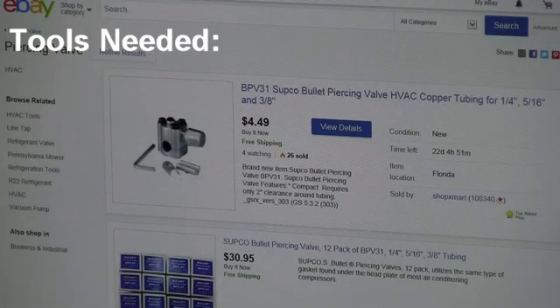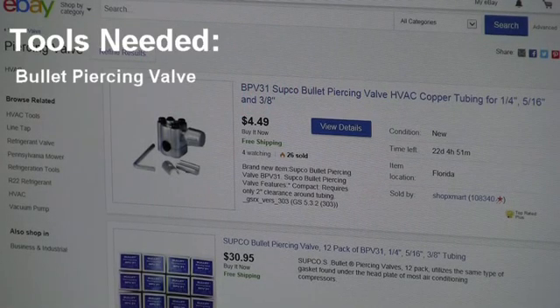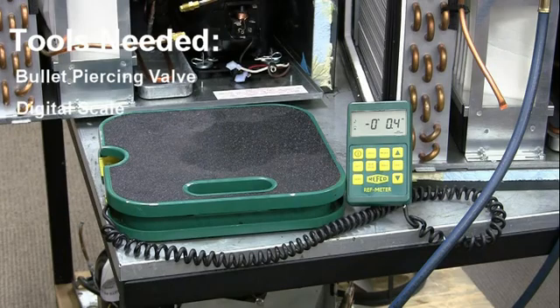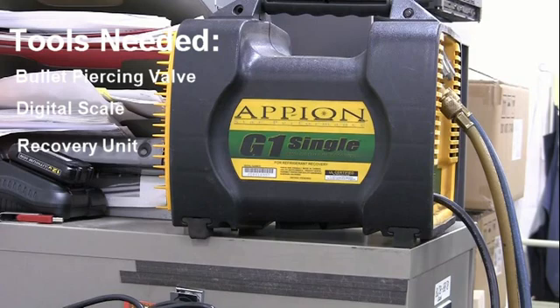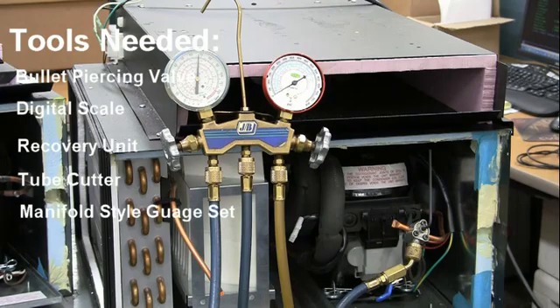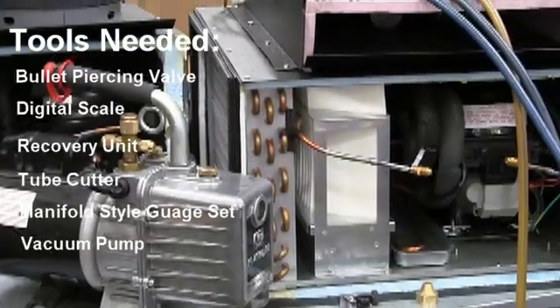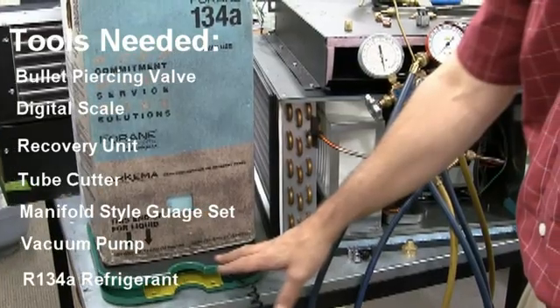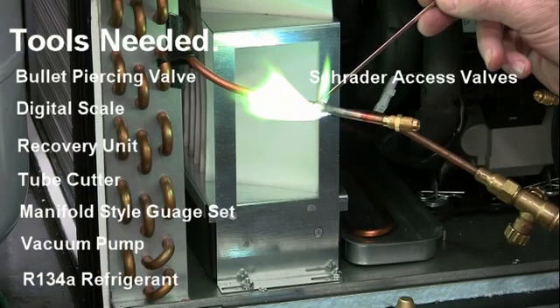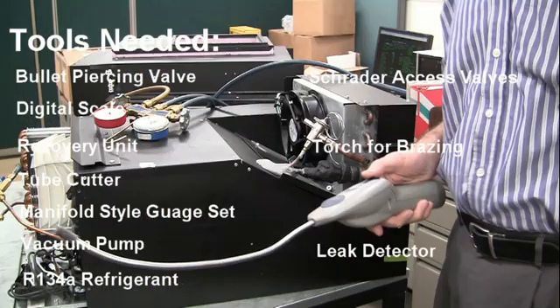Tools you'll need to troubleshoot the refrigeration module are a bullet-piercing valve for accessing the refrigeration system as it's already sealed, a digital scale to weigh the refrigerant, a recovery unit to recover the unit's refrigerant, a tube cutter, a manifold-style gauge set, a vacuum pump, a refrigerant itself — 134A in this case — Schrader access valves, a torch for brazing, and a leak detector.